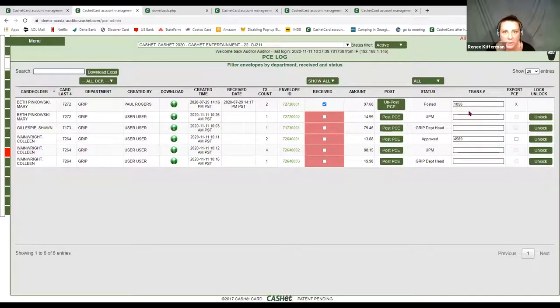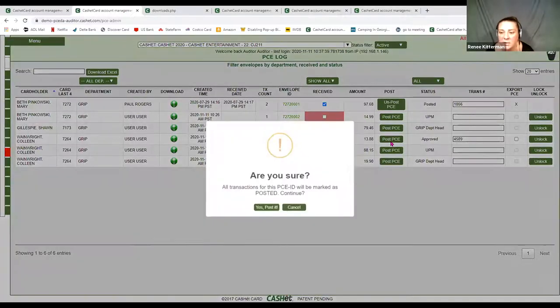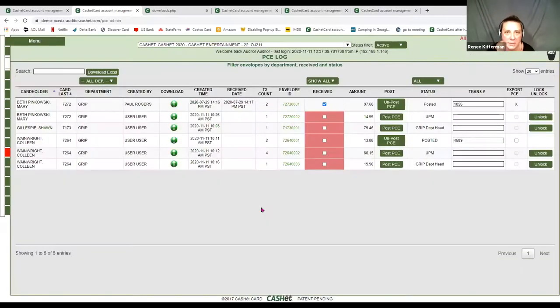Once you export or download/upload and post it into your software, if you come back here to your transaction number, enter it, then come over to 'download with images,' it will put that transaction number on the envelope cover sheet. You can now download this and save it to whatever file storage you're using — cloud, shared drive, whatever it may be. You must manually put that transaction number and it will digitally place it there. You still have the ability to unlock envelopes for cardholders if they need to make edits. If you unlock an envelope so the cardholder has to make changes, does it start the approval process over again? No, it does not — it's just giving them the ability to add descriptions or split lines, and those changes will be captured on that envelope.